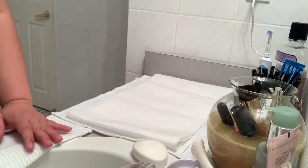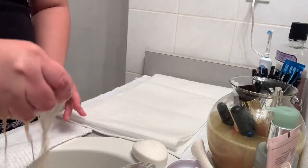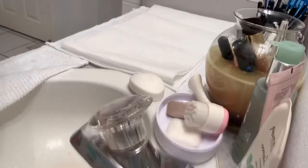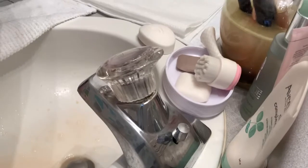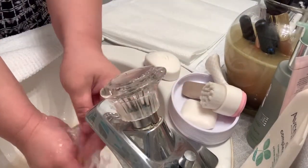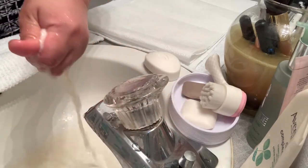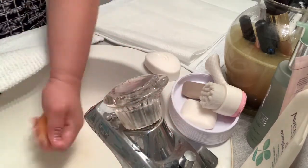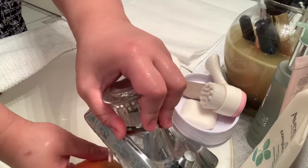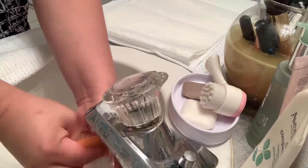Let's start with my beauty blender. I just squeeze it, rinse it with water, squeeze it again, and then rub it on the bar soap.